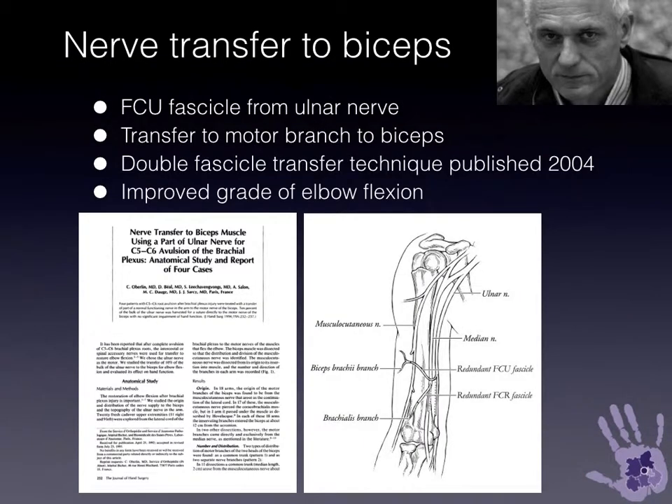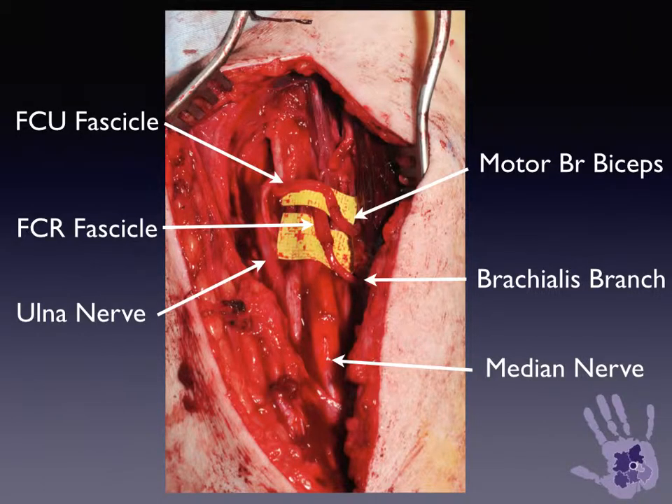Elbow flexion can be restored with fascicles from the ulnar and median nerves using the technique after Oberlan, using a small medial arm incision.